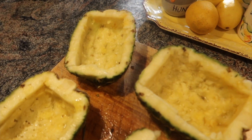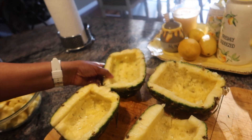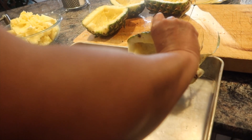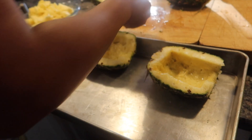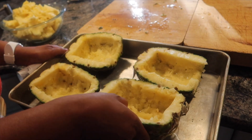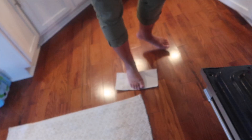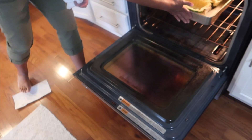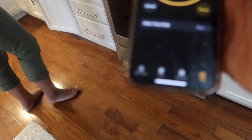We have just de-shelled our pineapple. Basically bake these for three minutes in the oven — grind side down. We're gonna set the timer for three minutes. This is two cups of broth — pour that in.